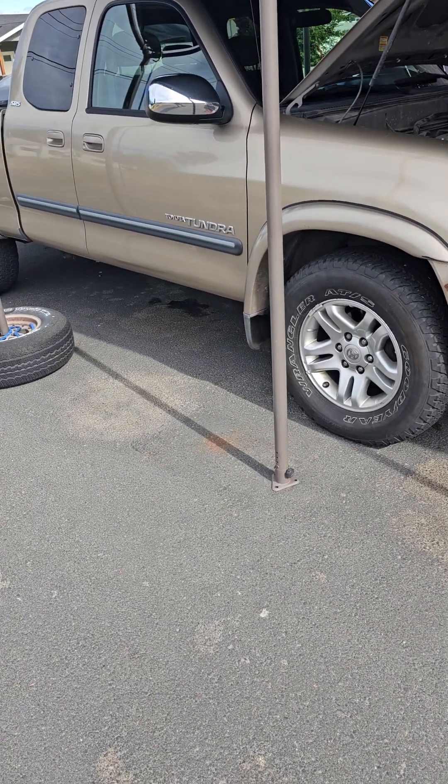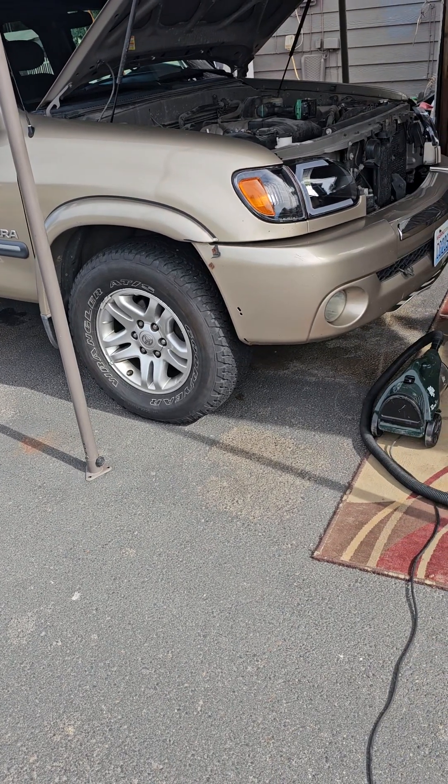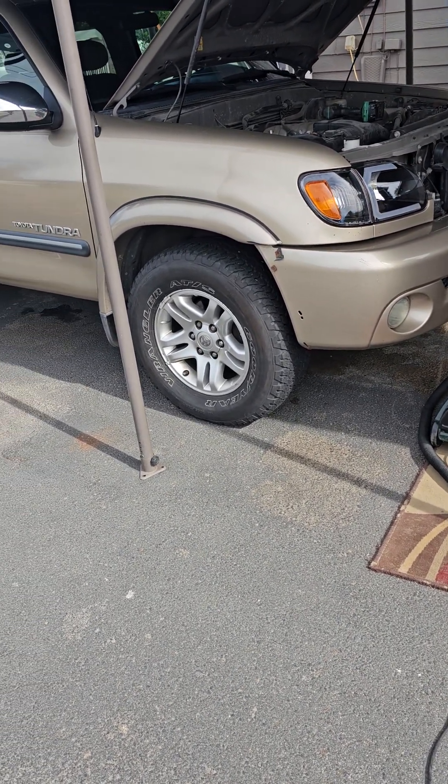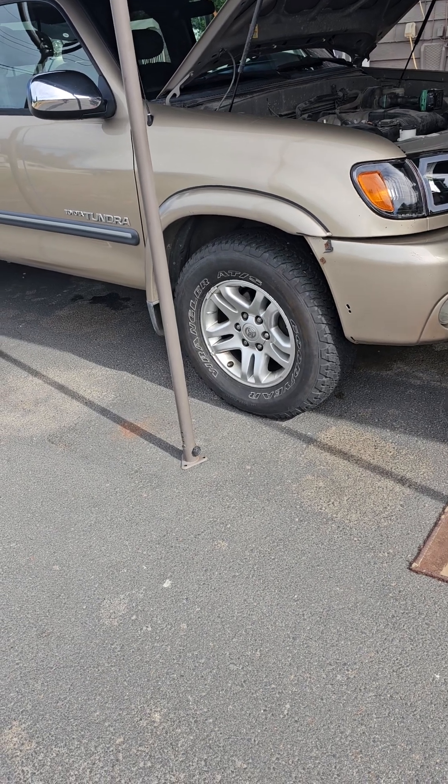I just bought this 2003 Toyota Tundra a few days ago and I'm doing a little bit of maintenance work on it. I gave it a bath today because it was pretty dirty — hadn't been washed in a long time, just sitting outside.